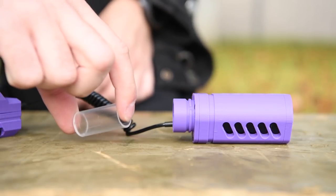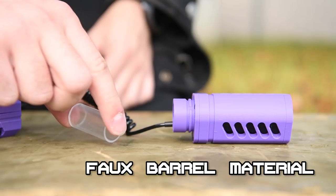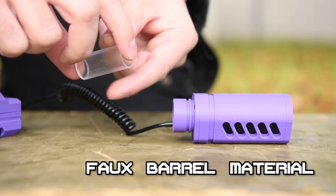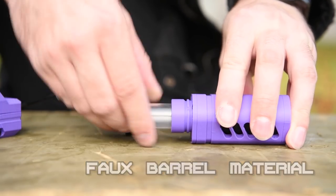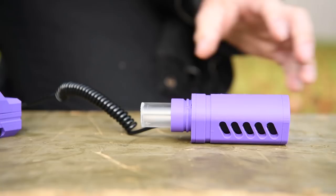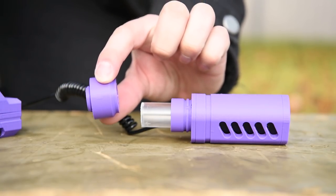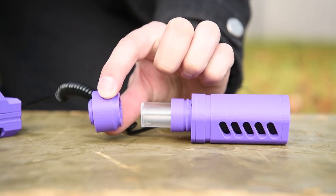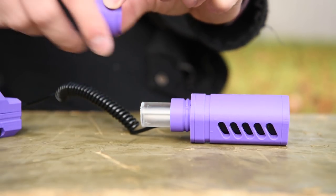The muzzle attaches to any Nerf, Worker, or Jet faux barrel material. Here I'm using leftover clear barrel material from my Alpha RT kit, but later in the video I'll explain why that was a bad idea — ideally you'll want to use black Worker barrel. For those using an FDL-3, you'll have to replace your muzzle piece with the provided one, which is tighter and fits the faux barrel material more snugly than the normal FDL-3 muzzle.